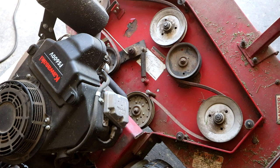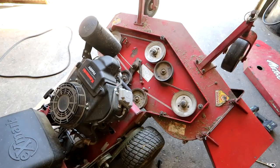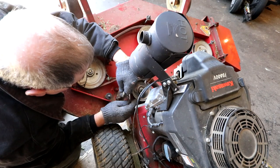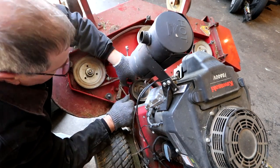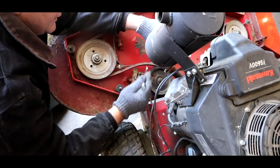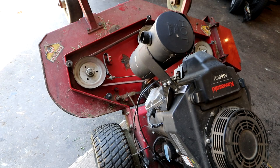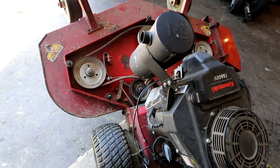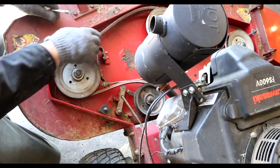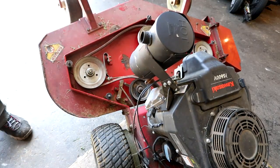That is your deck belt. It's a little tight so we're going to adjust the belt tension a little bit. This is the belt tension adjuster - you take loose the locking nut and loosen it up a little bit. There you go. And we are good.